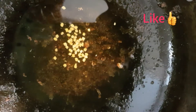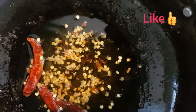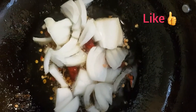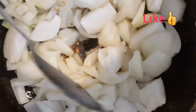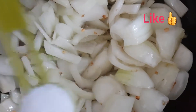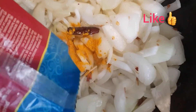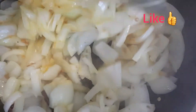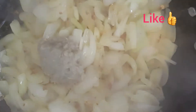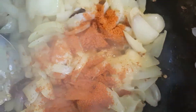I will fry it. After frying it, I will add the onions to the top. I will add onions to the other side. Add 1 spoon of salt, add turmeric powder and mix, add 1 spoon of chili powder.